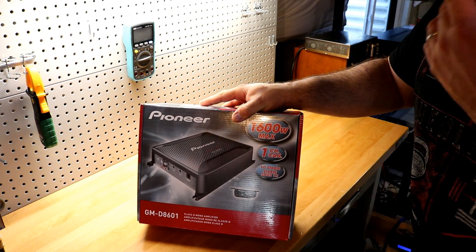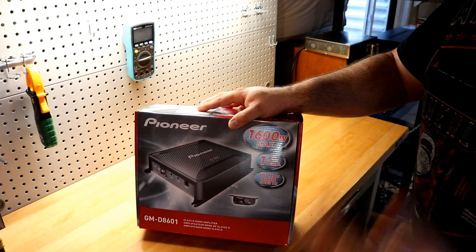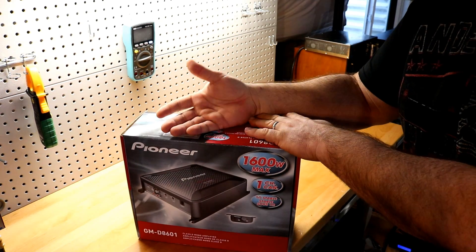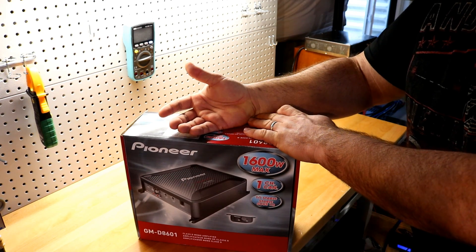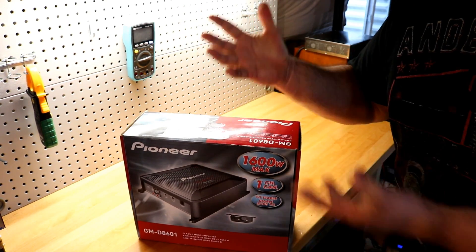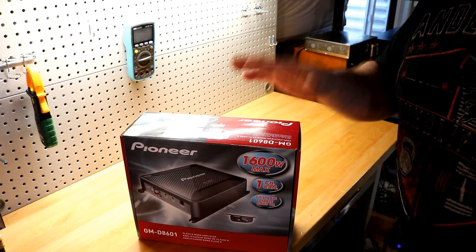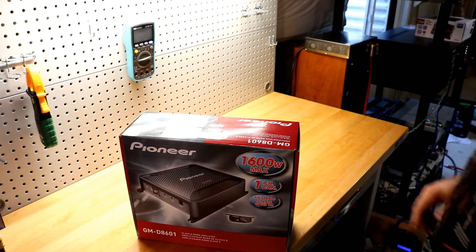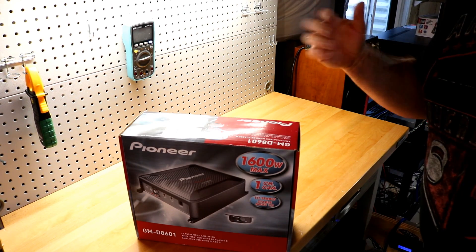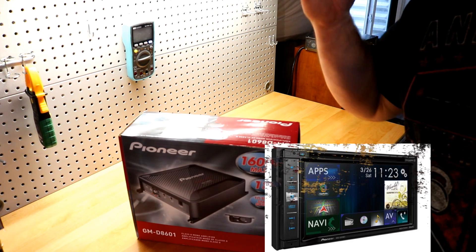You can find them at Walmart, Best Buy, Amazon — basically every single place that sells car audio carries Pioneer. They're the number one head unit brand for a reason. I run a Pioneer head unit on my test bench and a Pioneer navigation system in my truck, and I've been pretty loyal to Pioneer head units for a long time.